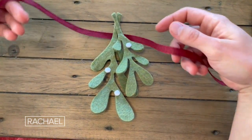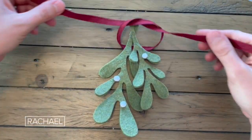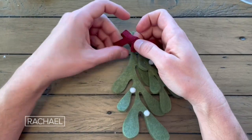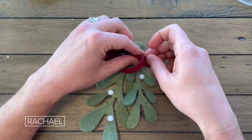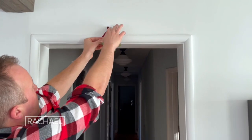Now for a finishing touch, we're going to tie a bow around the top of the bunch. Go ahead and tie a knot where you glued the two stems together and then make two loops. Tie those around each other to create a simple bow. You can adjust the size by pulling on the tails, then trim them. Now hang your mistletoe over a doorway in your home.